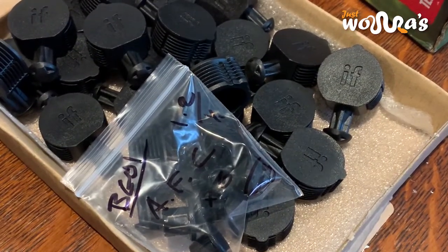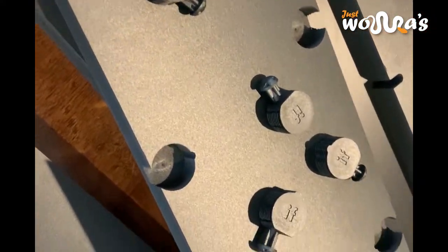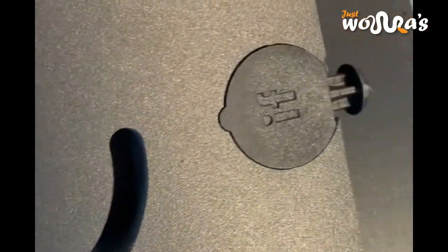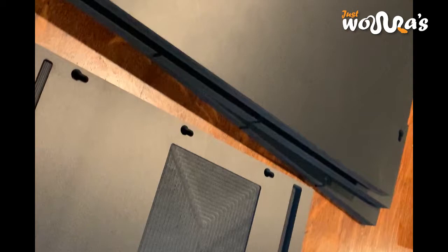No tools are required for the construction at each level and it's quite self-explanatory. The heat mat and the thermostat probe are both integrated, which means when you're sliding the rub into the rack, it doesn't get caught.